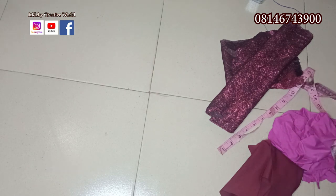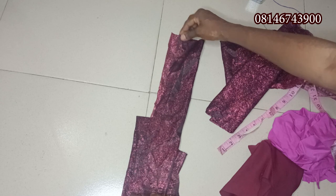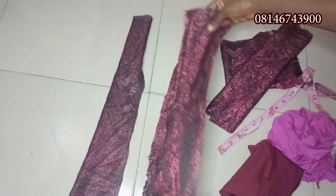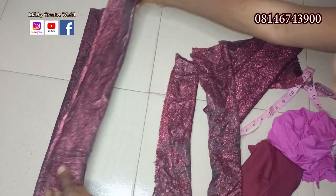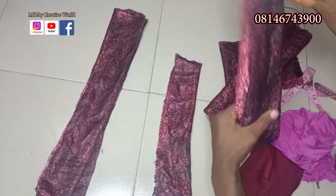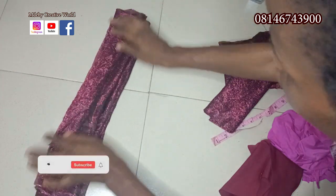For the bow tie design, we are going to use four pieces of material. The first one is 20 inches by 7 inches, the second one is 18 inches by 7 inches, the third one is 16 inches by 7 inches, and the fourth one is 14 inches by 7 inches.